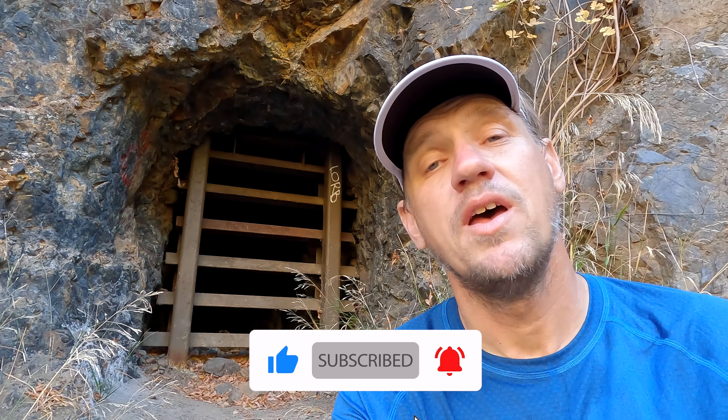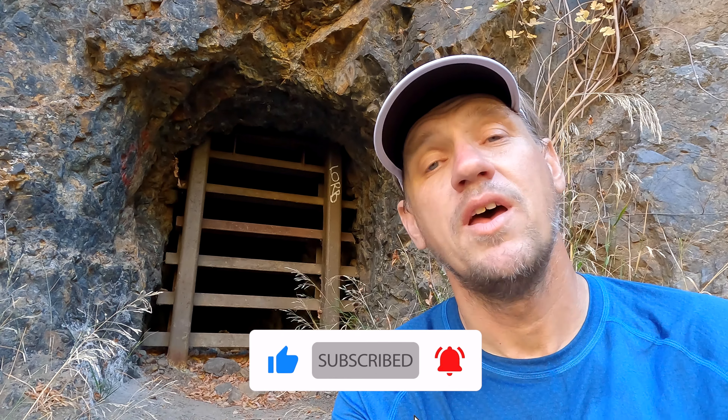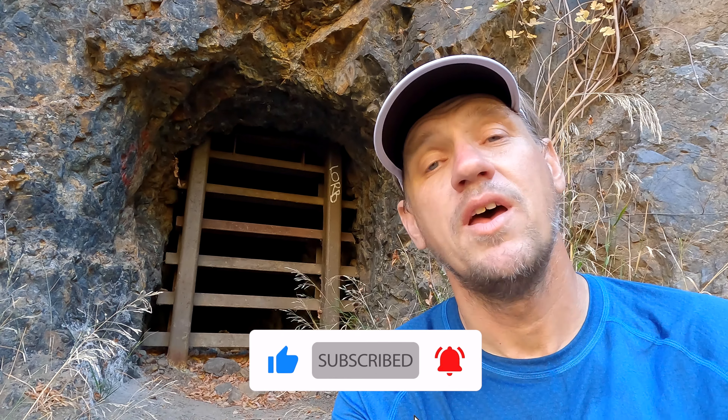There are a couple of mine shafts you can see. If you're interested in the history of the mines and context for the hike, just go to hikingguy.com — we have a full guide where I'll talk about the history, parking directions, and everything else you need to know logistically. It's about four and a half to five miles round trip, negligible climbing, and a very family-friendly hike.